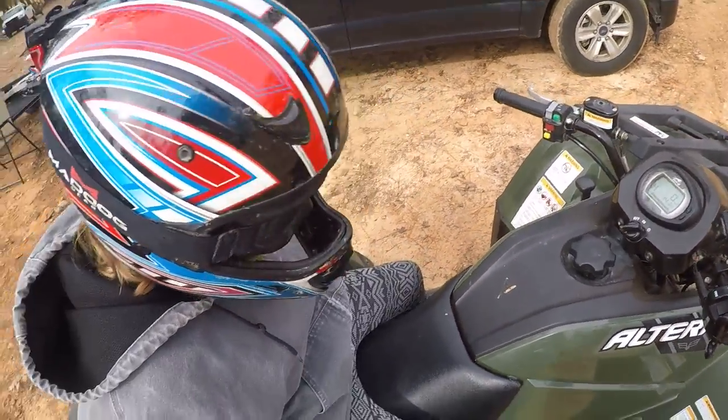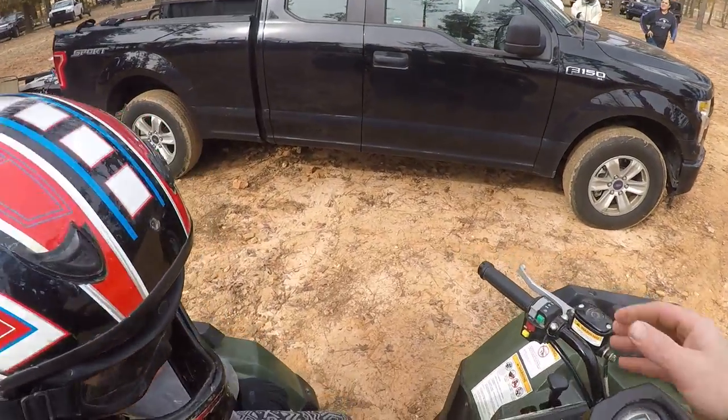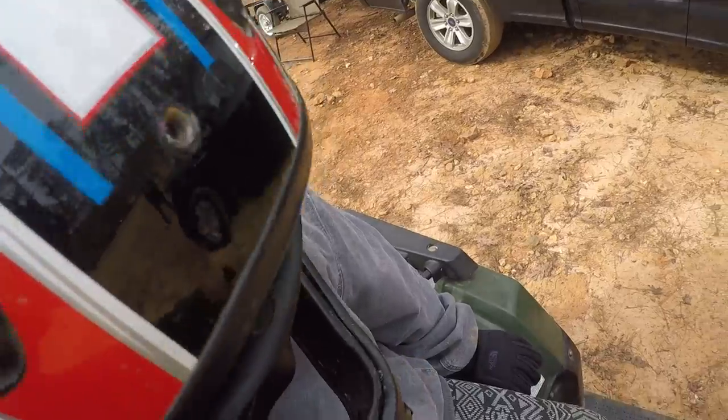All right, but like I said, we're not going fast. So if you need to use another brake, here's the front brake, okay?